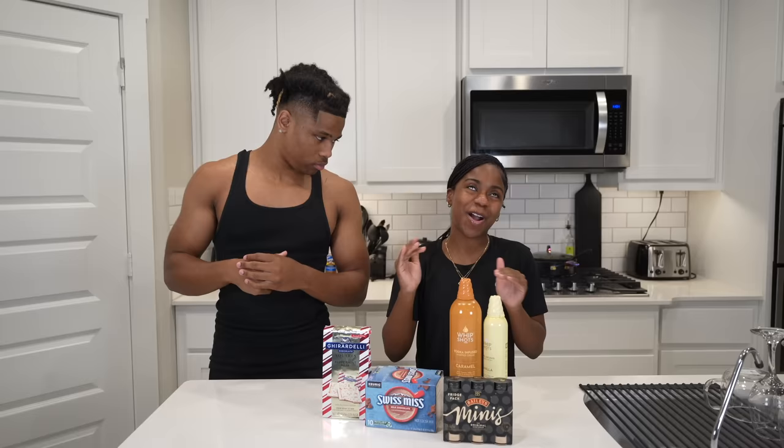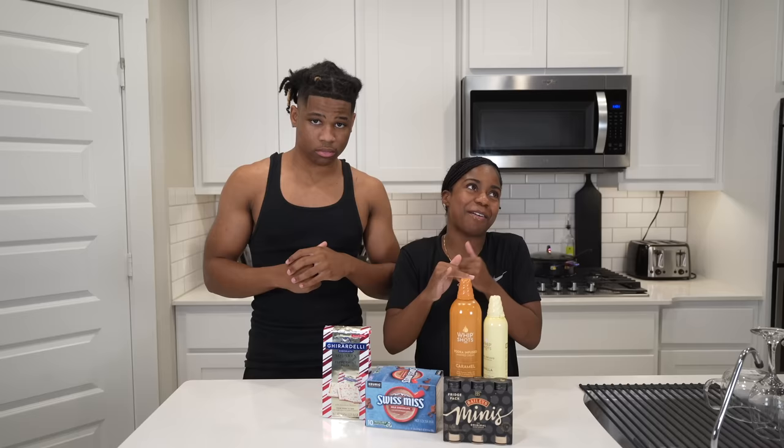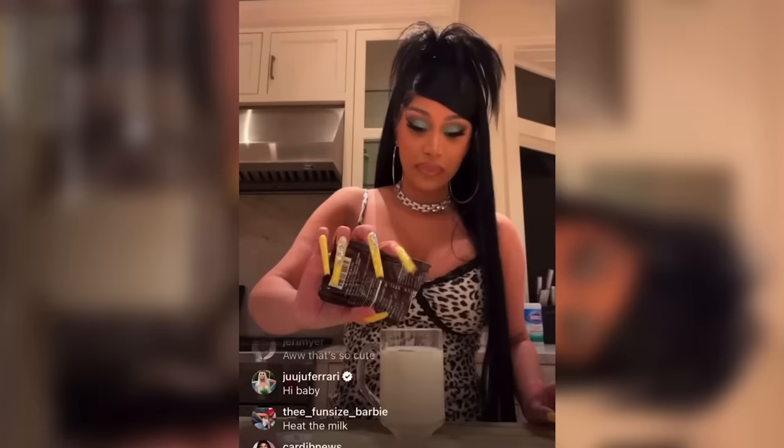Today we're making Cardi B's viral drink recipe. You guys, if y'all don't know, Cardi B be coming out with a whole lot of things — recipes, food, drinks, all that — that people be wanting to try. Today we are about to try one of her famous drinks. She came out with this probably a month ago, back in December. We a little late to the trend but we gonna hop on it.